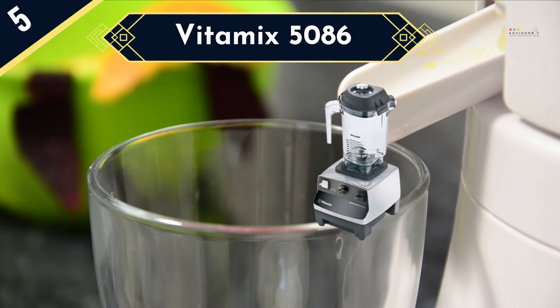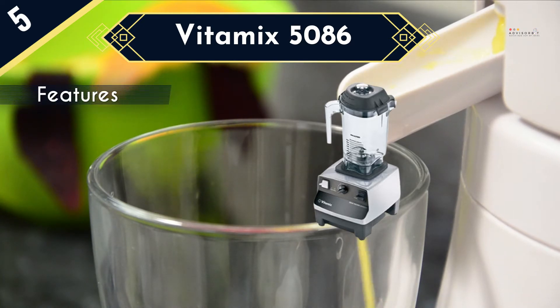This commercial blender is controlled by 6 variable speed settings, which have an automatic shutoff feature that lets you power it and then leave it to power itself down after some time for consistent results on every blending cycle.